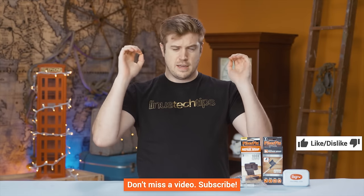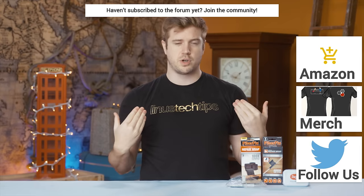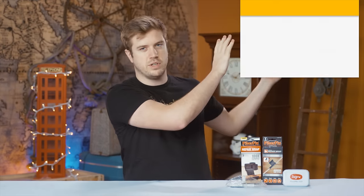Alright guys, thanks for watching this video, hopefully you liked my first debut into Handy Tech. If you did, let me know in the comments down below, hit that like button, get subscribed, all that fun stuff. If you hated it, dislike — that's fine. Also if you're interested in any of these things, you can find them at the Amazon links down below. You can check out our shirt store also down below. And check out this video, which is the third Handy Tech ever to go on YouTube. I'll see you next time.